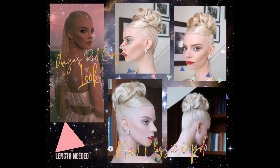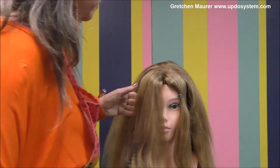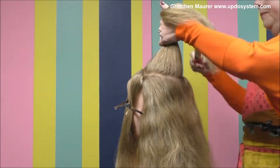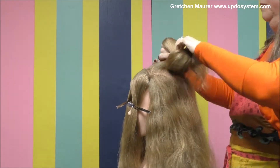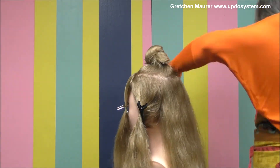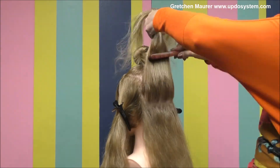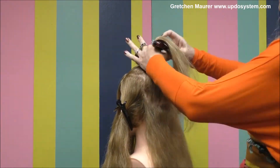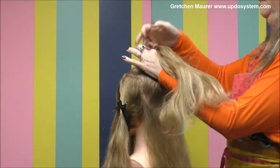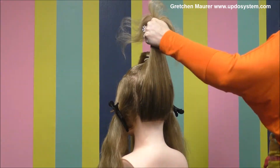Let's do this beautiful red carpet look as seen on Anya Taylor Joy. Sectioning out section one — two little pieces in the front and in the crown — it's so important that this is a nice and tight secure place. A small section for sectioning off sections two and three, and the sectioning system allows you to have a very clean updo because you know where you're going and you know the steps that are going to get you there.